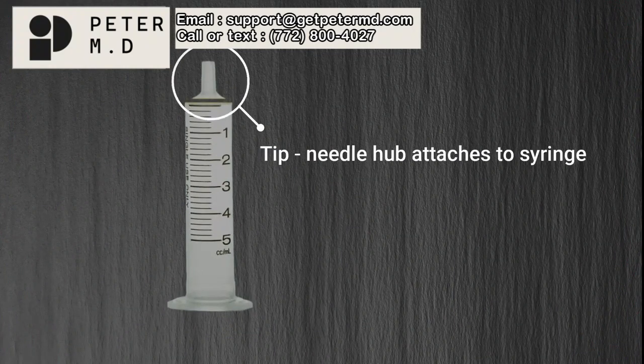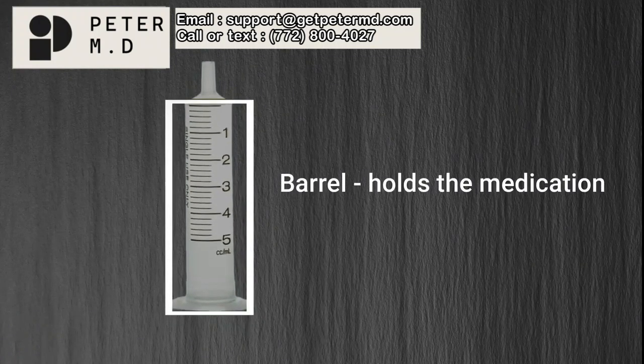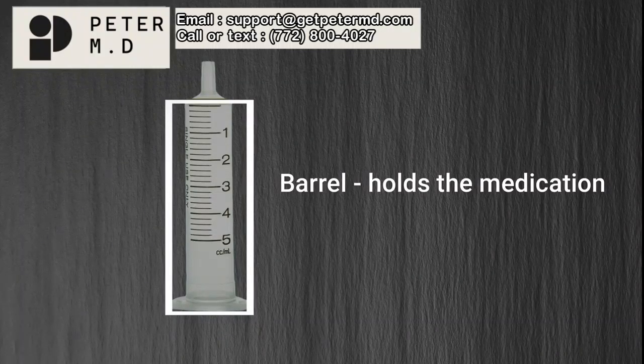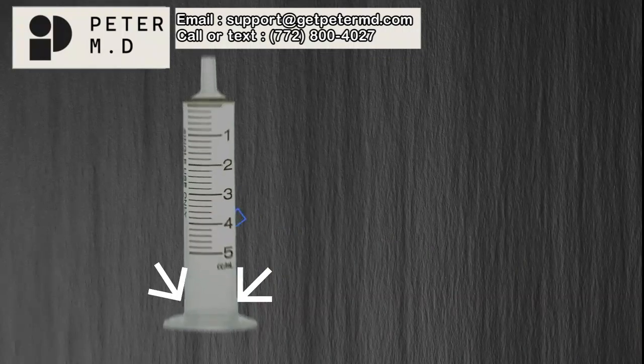The tip is where the needle hub attaches to the syringe. The barrel is a reservoir for holding the syringe's contents. The contents may include liquids or gases, but for the rest of this lesson I will just refer to the content as medication. Flanges provide a surface for the clinician to securely grasp the syringe during injection procedures.